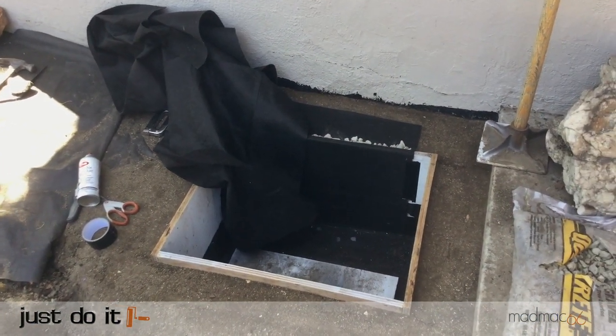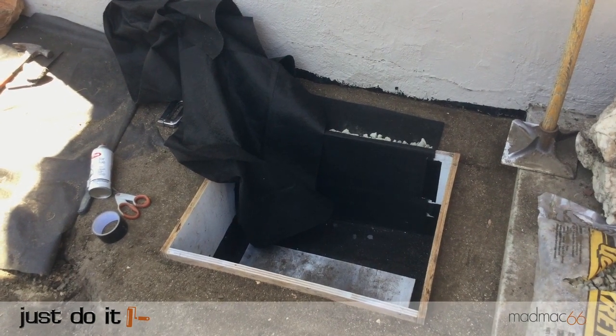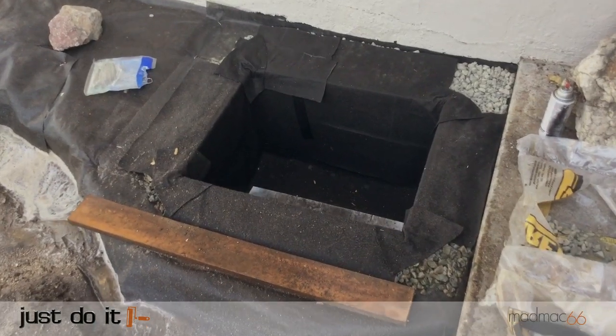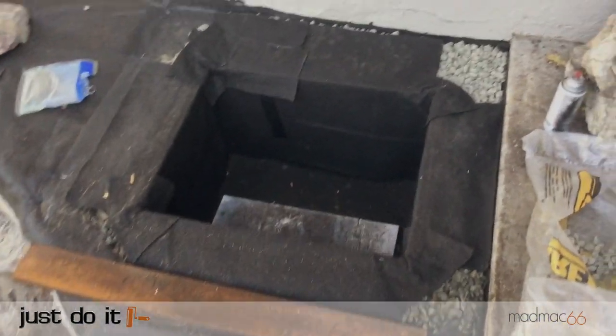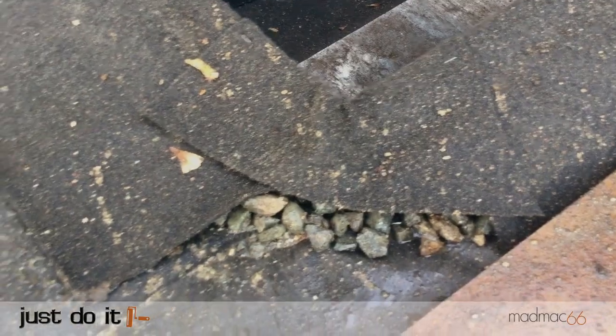I applied spray glue to cover the insides of the box then carefully applied the felt underlay to the box, folding any overlaps into the corners. I cut some extra material to cover the top edges of the corners so all the wood of the box was fully covered with felt.